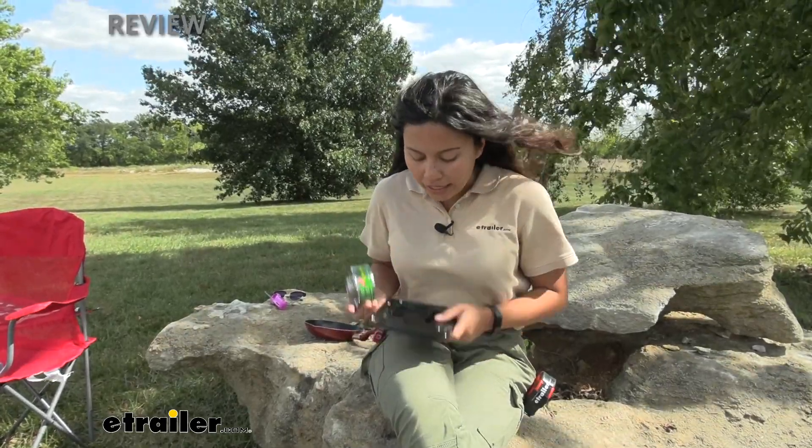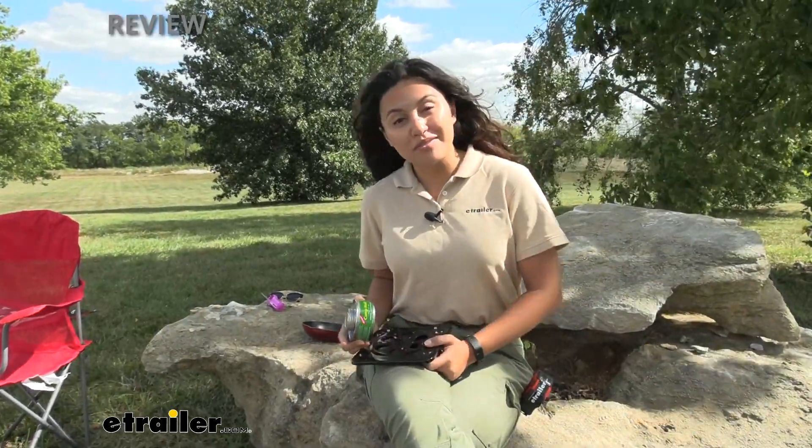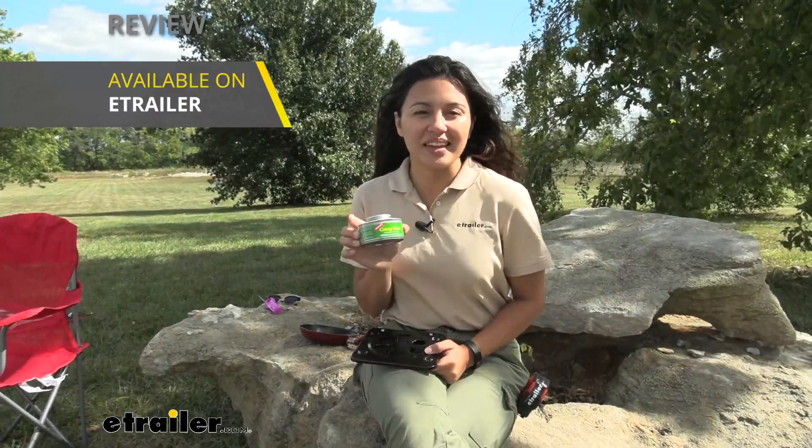If you want to see this Camp Heat in action with this stove, I made a video about that on the Camp Heat product page — you can check that out too.